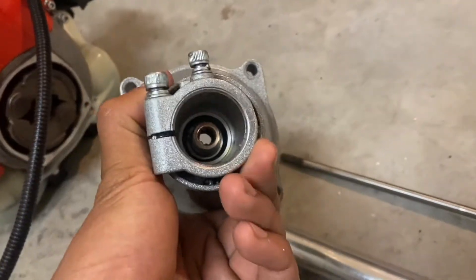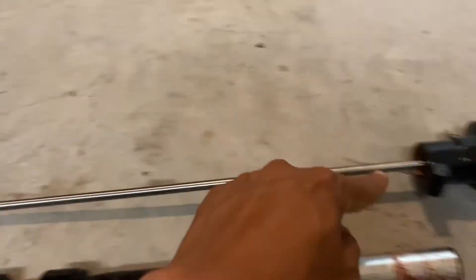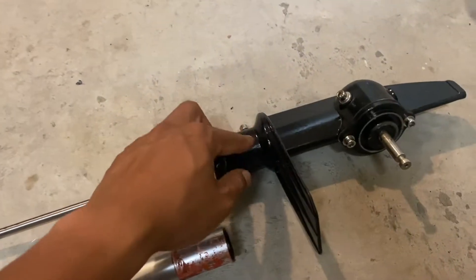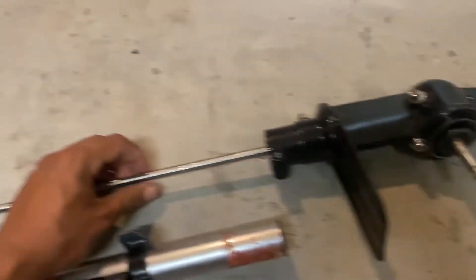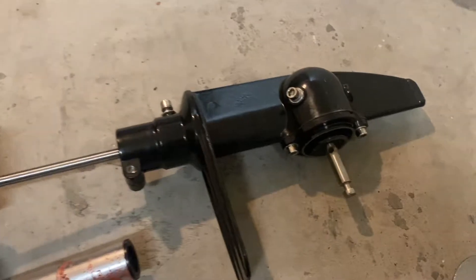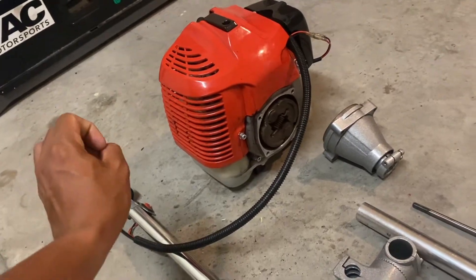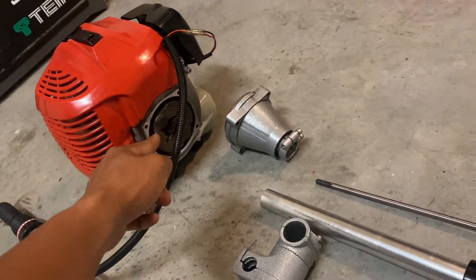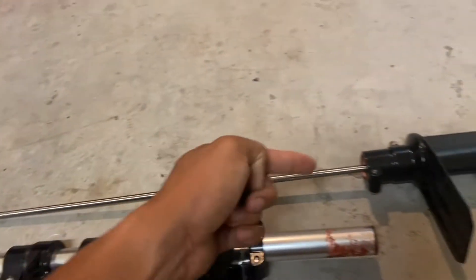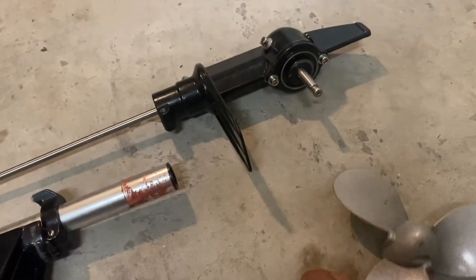You can see the splines in there — the same kind of splines at the bottom which connect to the inside of the lower unit. It's basically a 90-degree differential, like one on a car. When you crank on the throttle and raise the RPMs, the clutch locks up and spins the drive shaft, which then spins the lower unit and spins the prop.